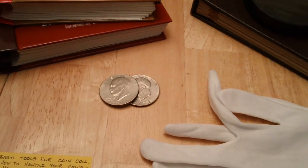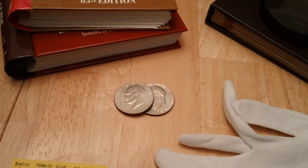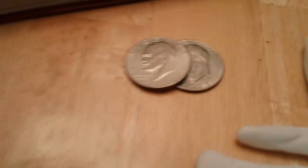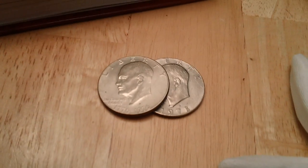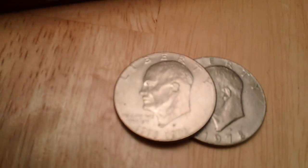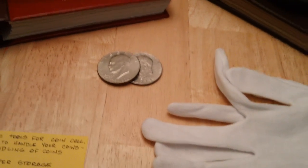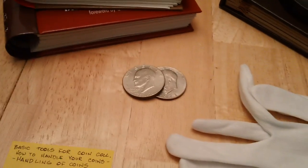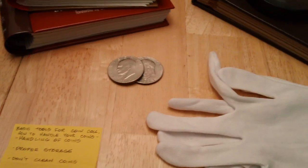Number two: you do not want to clean coins for any reason — it'll drop the value. If a coin has numismatic value, it means it has more value than the intrinsic bullion value of the coin. For example, a 40% silver Ike dollar has a melt value of maybe ten, eleven, twelve dollars, but if it's high grade and in perfect shape it commands much more than bullion value.